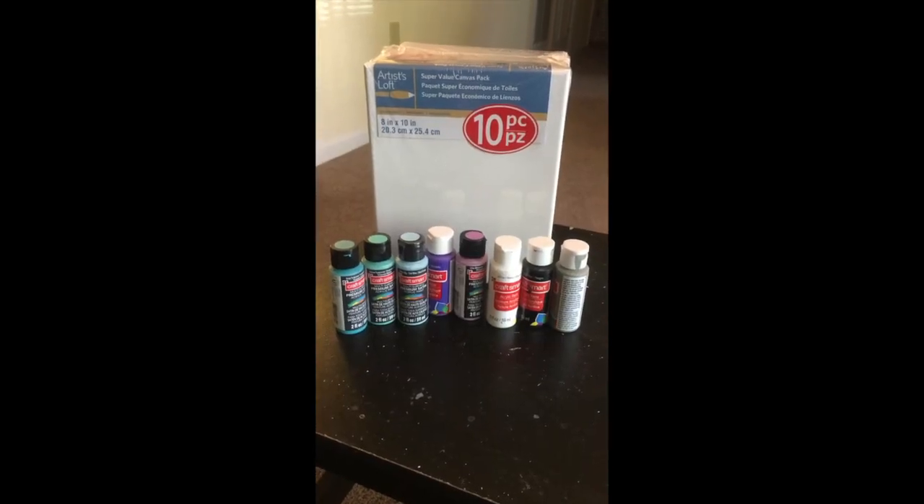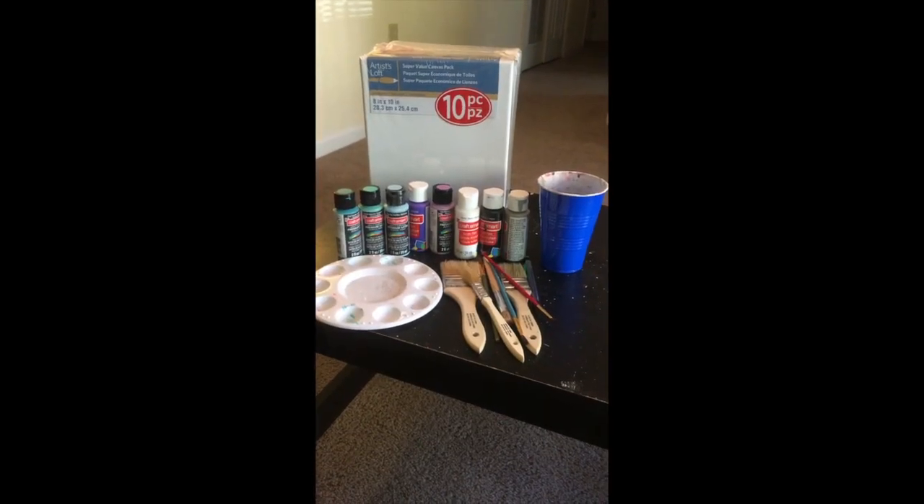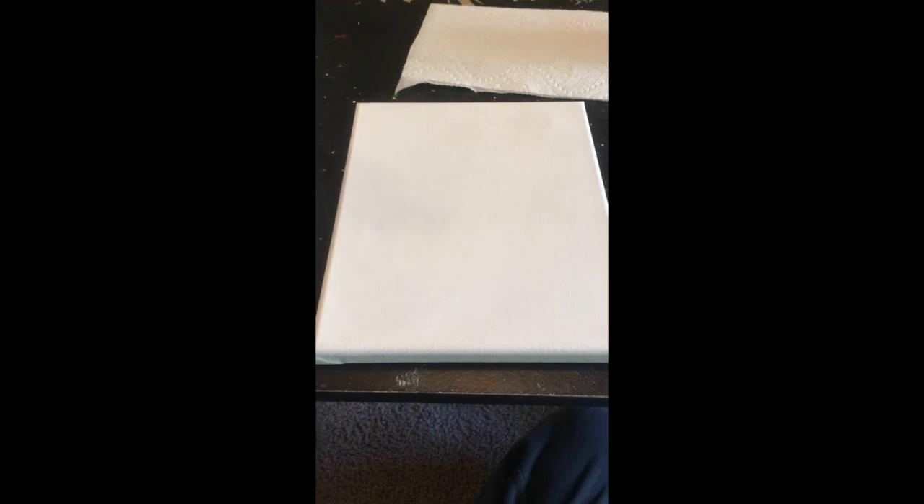So first thing we have to do is get the supplies. We've got our canvases, our paints, and paintbrushes. Today we're going to draw a white dandelion with the petals flying off of it, kind of like in this image that you see here.